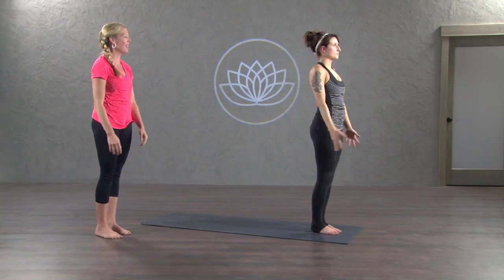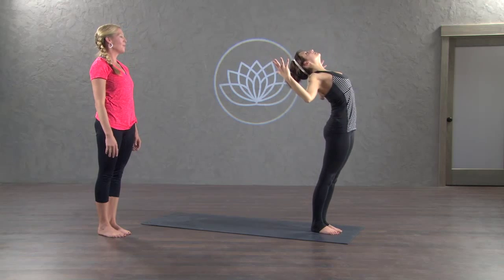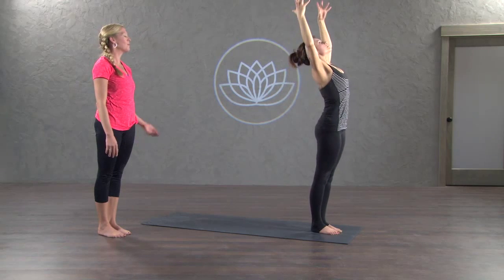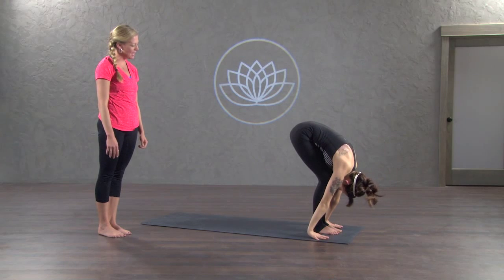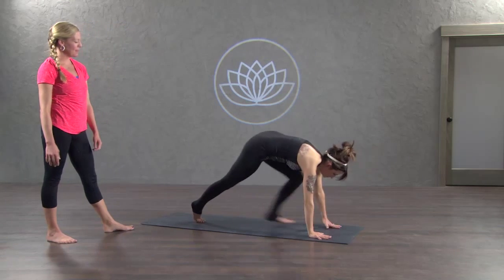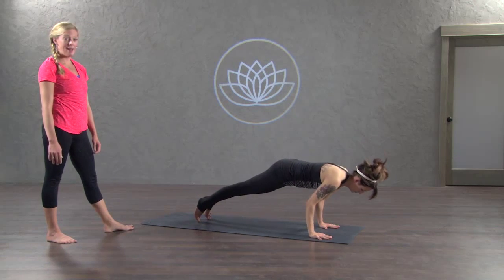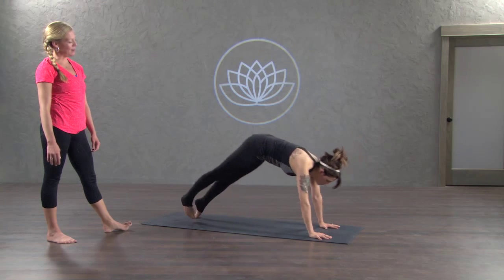Mountain pose, arms reach up overhead, back bend on the exhale, hips press forward, reach up inhale, forward fold exhale. Bow down, halfway lift inhale. Chaturanga exhale, inhale up dog, to downward facing dog on the exhale breath.